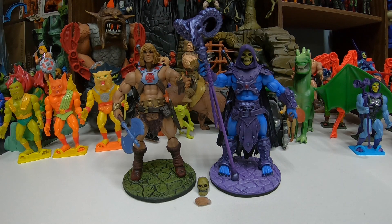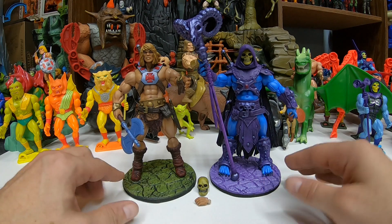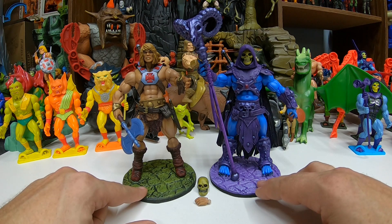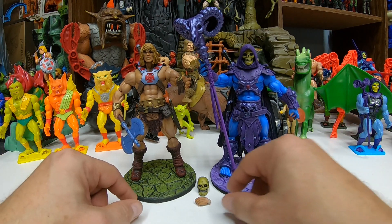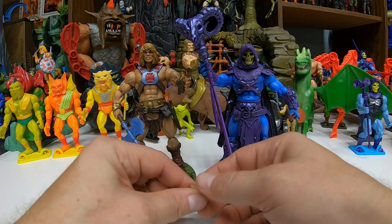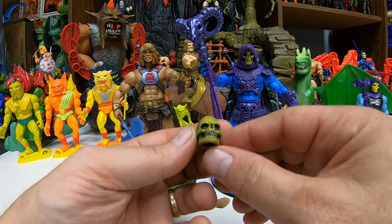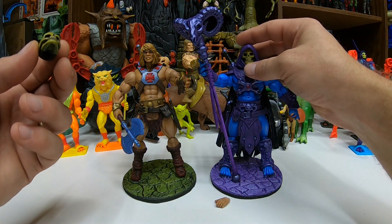They pretty much sell out quickly once he puts them up. And then you've got to wait quite a while — probably like a month — for him to make them and get them to you. But it's well worth the wait. Since we had to wait for these, he included custom color bases for them, which is pretty cool. And he included a different head sculpt — I think this is the normal one, and I think this one's supposed to be in like an Alcala style.